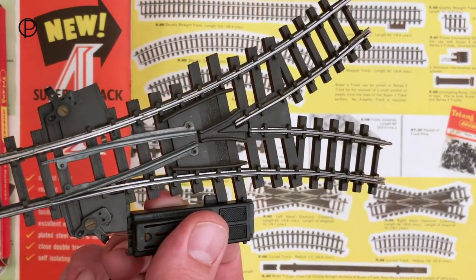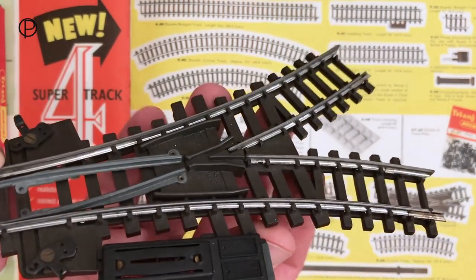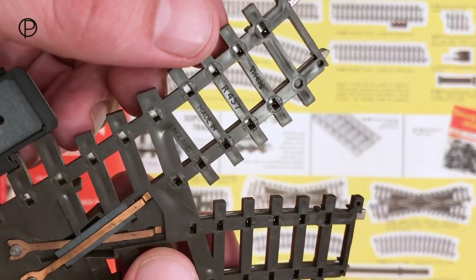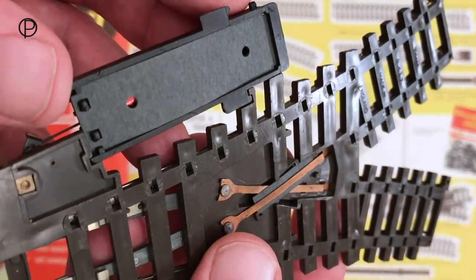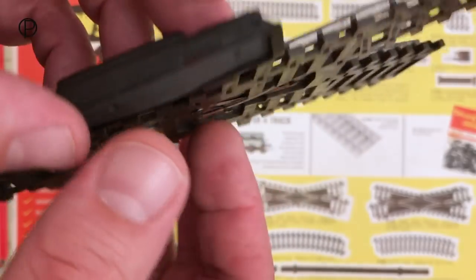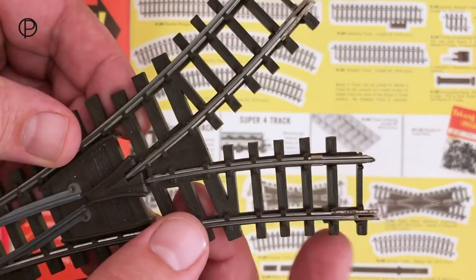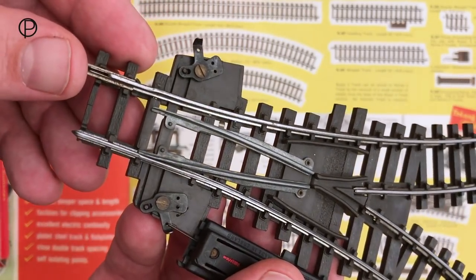There we go, it's a fairly sturdy looking thing. Provided you keep these things in good condition - and this goes for the standard points too - they work very well. Just have a quick look on the back: look how basic those contacts are, and then we've got the model number R437, Triang's name, made in England. The point motor just clicks in there and could be clicked in the other side too, so depending on your layout it might make more sense to have it fitted one side than the other. This one's in fairly good shape - we've still got the half sleeper ends present on all the track ends, really nice looking thing.